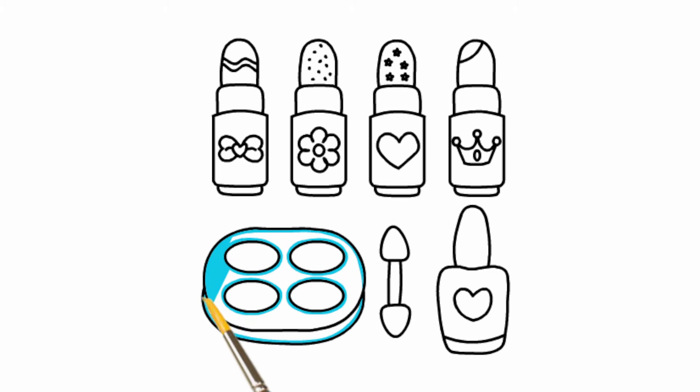Lou, lou, skip to my Lou, lou, lou, lou, skip to my Lou.